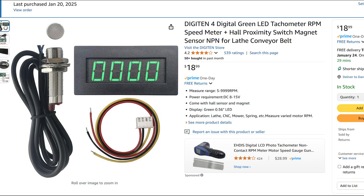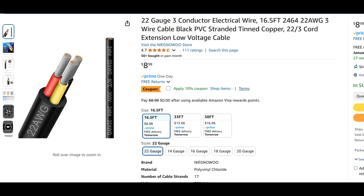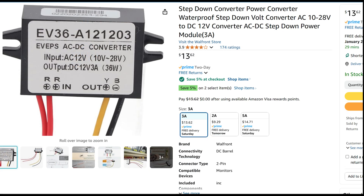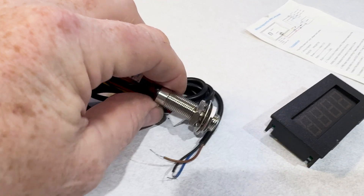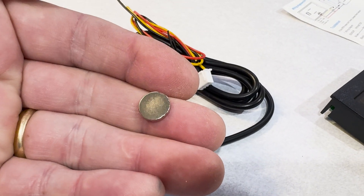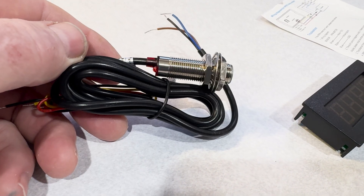Here's the tach I picked up on Amazon — you can get it in several different colors; I chose green to match my DRO. Here's a project box I picked up to put the tach in — I just wanted to keep it as small as possible to make it less intrusive. I also picked up a little bit of wire, some tie wraps and sticky tabs, and an AC to DC converter that puts out 12 volts. Here's the tach pickup itself and the magnet. Just make sure when you put that magnet on that you have the right side facing out, because it'll only trigger on one side — give it a little test and mark it before you actually install it on the lathe.